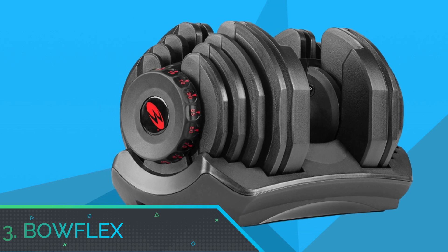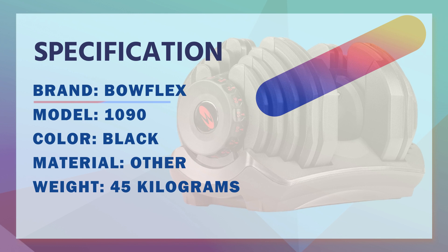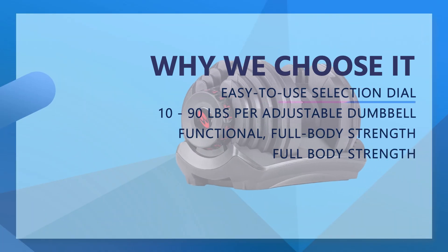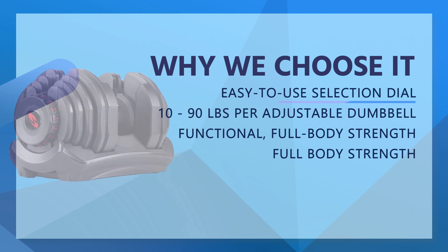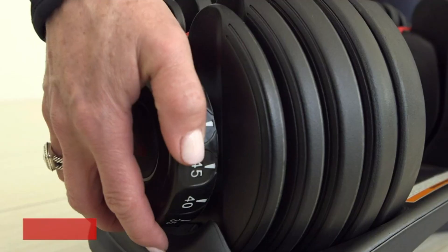Number 3: Bowflex Dumbbell Set for Beginners. Bowflex SelectTech 1090 Adjustable Dumbbell, offering adjustable resistance from 10 pounds all the way up to 90 pounds in 5-pound increments. The SelectTech 1090 does the work of multiple dumbbells in one.